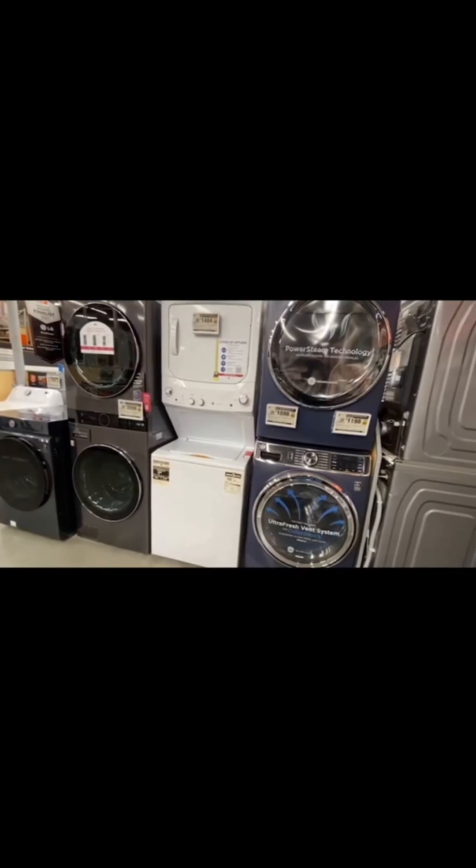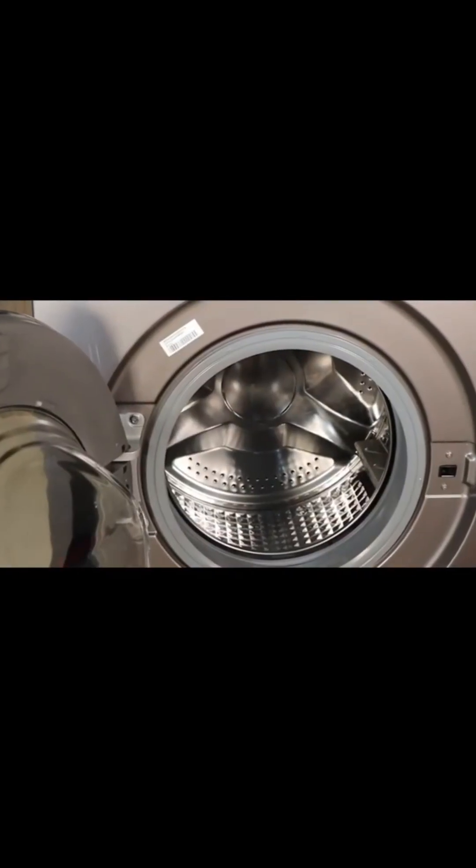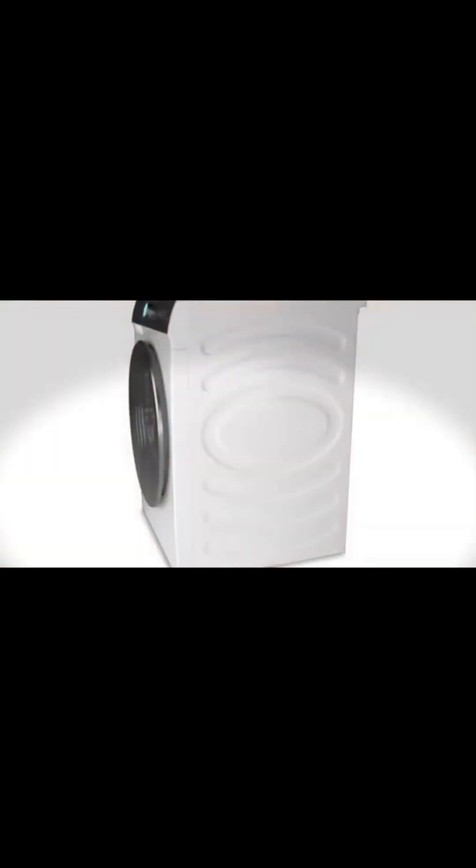7,437 people gave it ratings. I have purchased this washing machine. The purchase link is in the description box.